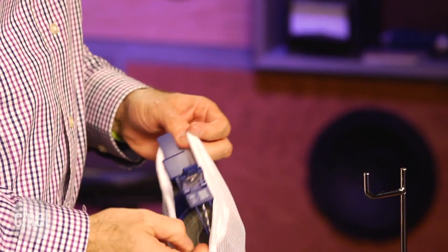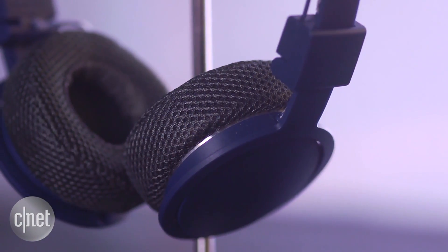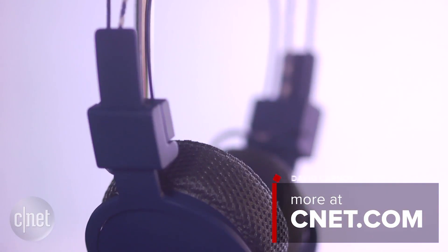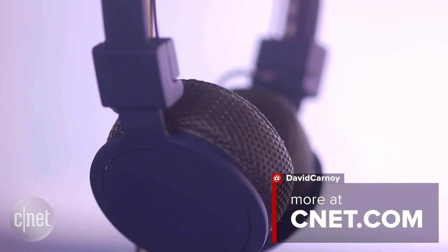What's not so great? Well, the headphone looks a little cheap and plasticky. You look at a headphone like this and think it should cost less. But if you can overlook that small gripe, this is an appealing workout headphone that can also be used for running.